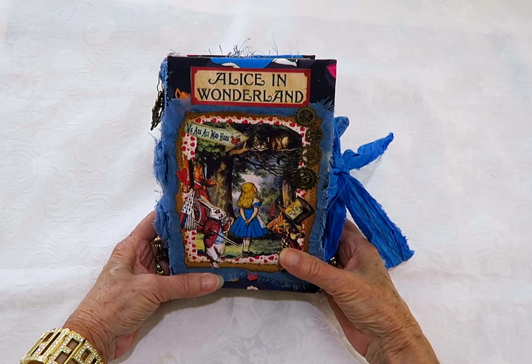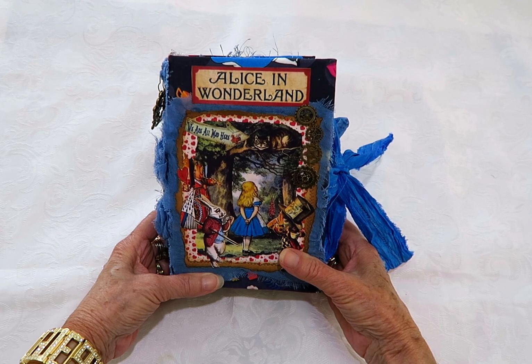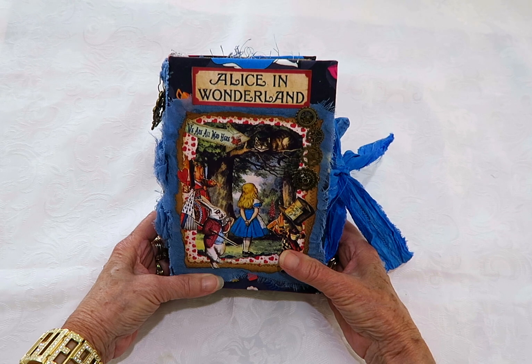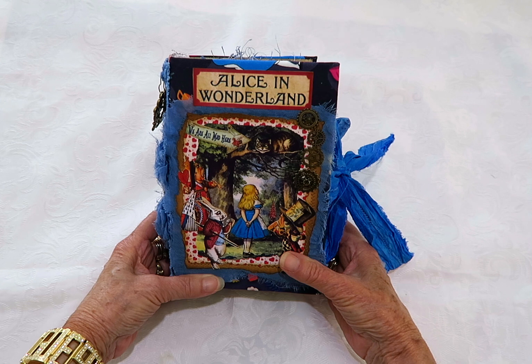Hi everyone, it's Janice and today I'm back to show another Alice in Wonderland junk journal I've just completed. I'm on a bit of a roll with these at the moment — I find it's better to make a couple at a time because that way it's easier with all the ephemera.